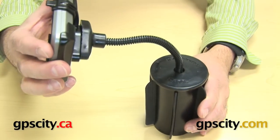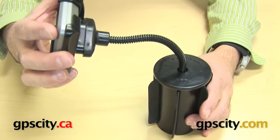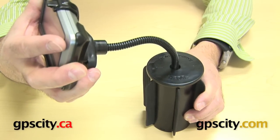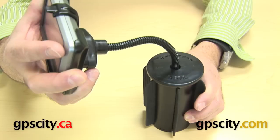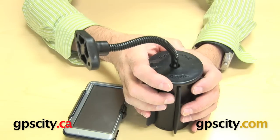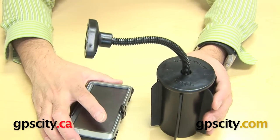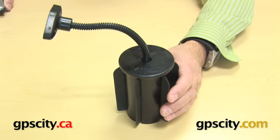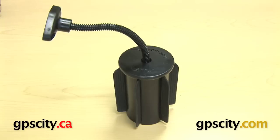And now you have a flexible arm mounting system for your Garmin GPS or any GPS for your vehicle. So you don't have to suction cup to the windshield or bolt down somewhere — you can just pop this into the cup holder of your vehicle and you're good to go. Very easy, very simple. The RAP-299-2 Ramecan 2 cup holder base with flexible gooseneck arm and diamond plate head.